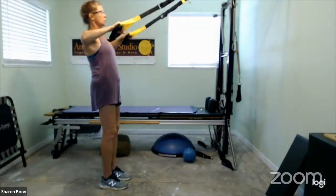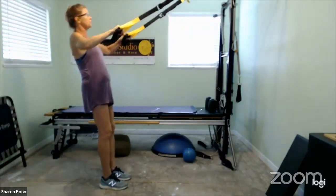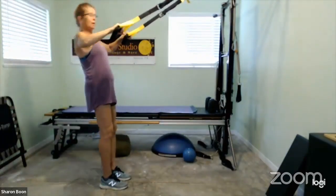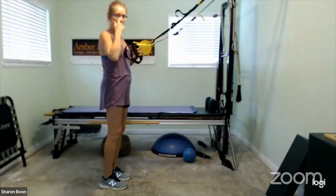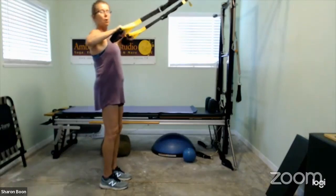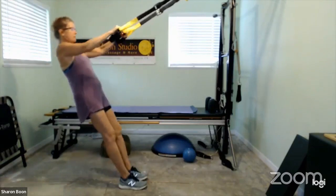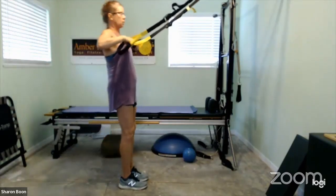Bend the elbows high. So two things going on here: one, we're working the back; two, we're working the biceps. Feel that the neck is relaxed. You're feeling the work in between your shoulder blades and on the back of the shoulder, as well as getting that bicep. The whole concept is: I am pulling myself forward, and that gets into biceps — also the back. They tend to go together.